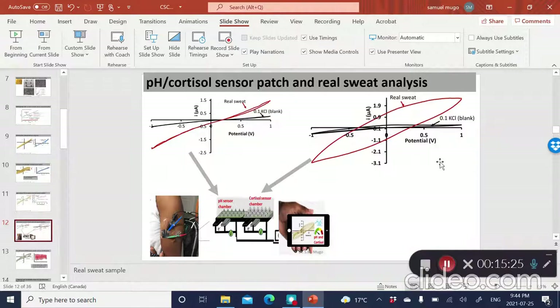The whole idea of all this is to use these platforms as wearables. We attached it to myself, I wore it around, sweated a little, and we could detect the pH present in sweat. The pH in sweat is around 5 to 6, so there was a response related to that. On the other hand, the cortisol sensor, compared to the blank, showed a significant change in the cyclic voltammogram when the sensor was exposed to sweat.